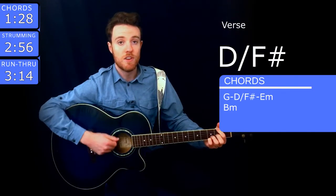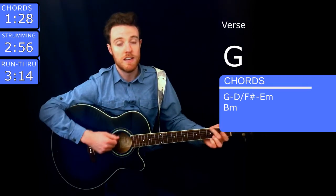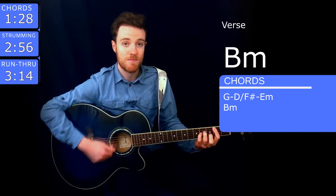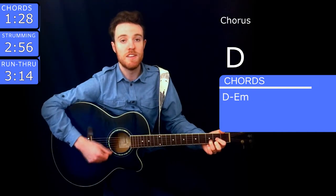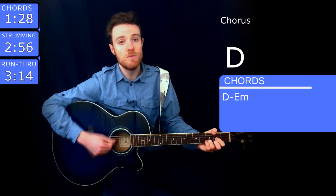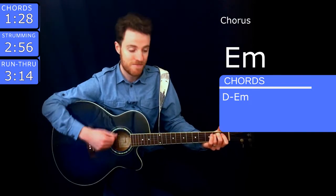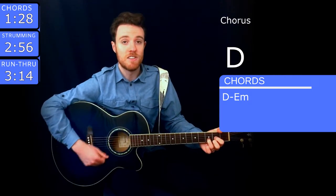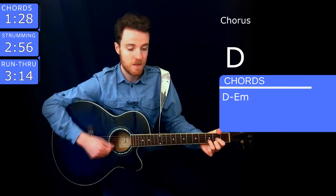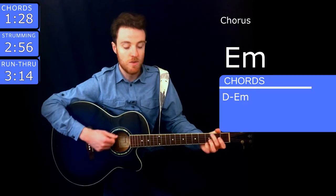Green is the color of the grass where I used to read at Centennial Park. I used to think I would need somebody there. Time, curious time, gave me no compass, gave me no sign. Were there clues I didn't see? Isn't it just so pretty to think all along there was some invisible string tied you to me.